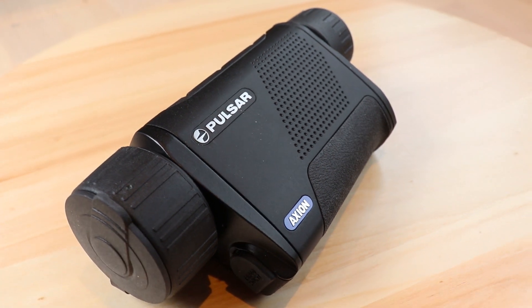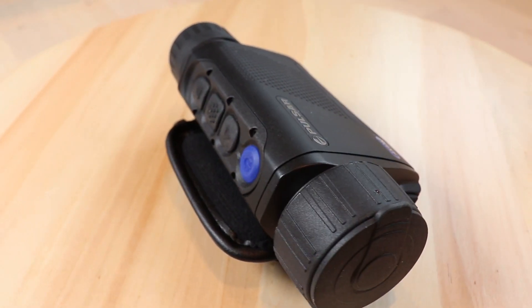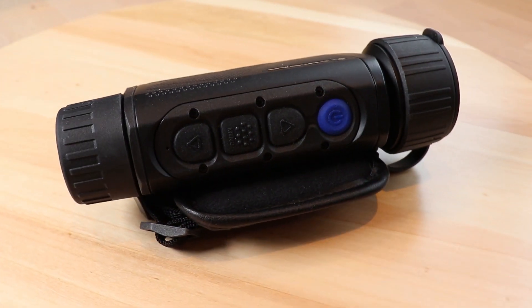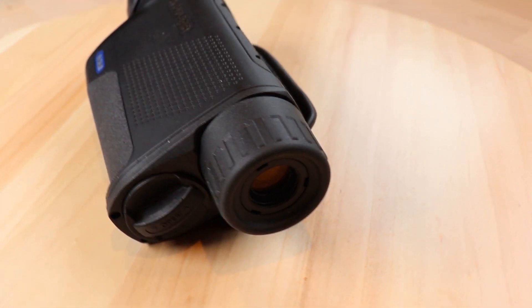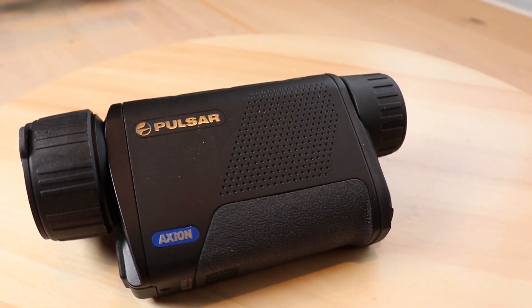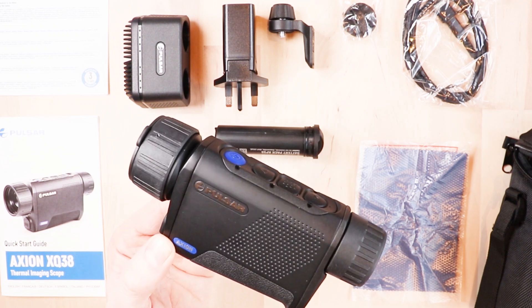Inside there's 16 gigabytes of internal memory, so you can save photos and videos onto that internal memory. The unit itself is IPX7 waterproof rated, for protection from heavy rain or snow. You can actually drop this in up to one meter of water for up to 30 minutes and it'll run flawlessly even after that — though that's based on what Pulsar have advertised and I probably wouldn't recommend it all the same.